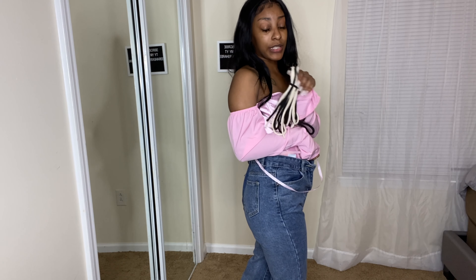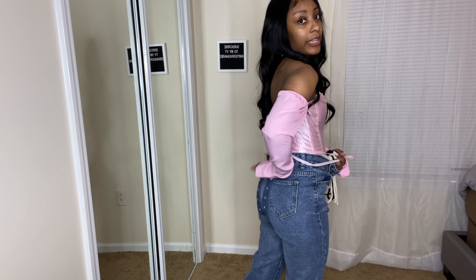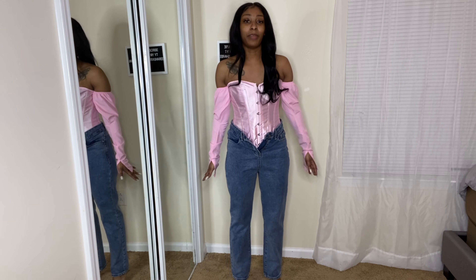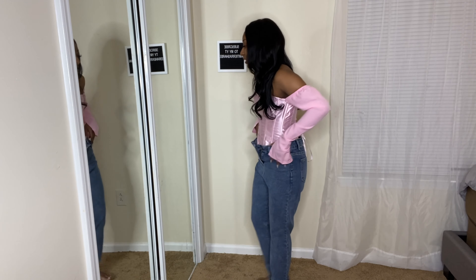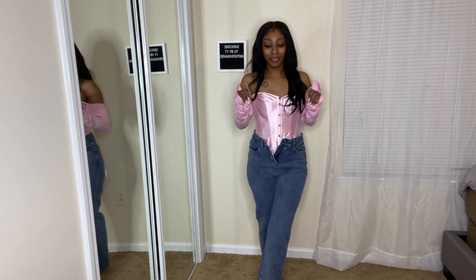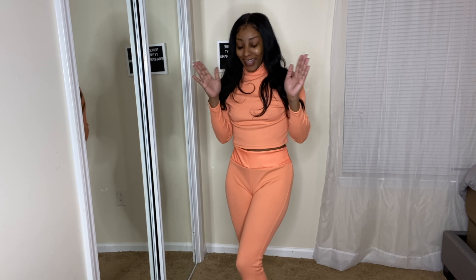The back comes with two strings — a beige and a black — so you can switch them out. You just crisscross it in the back and it gives you that little lace-up effect. These jeans fit literally perfect. They come to the perfect length, right to the back of my heel. I cannot wait to style these. They feel like mom jeans and I love it.